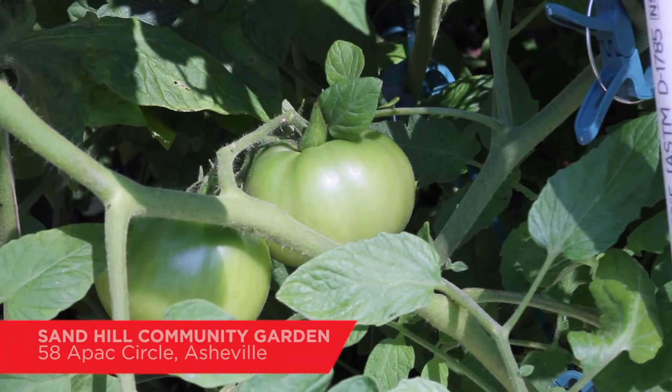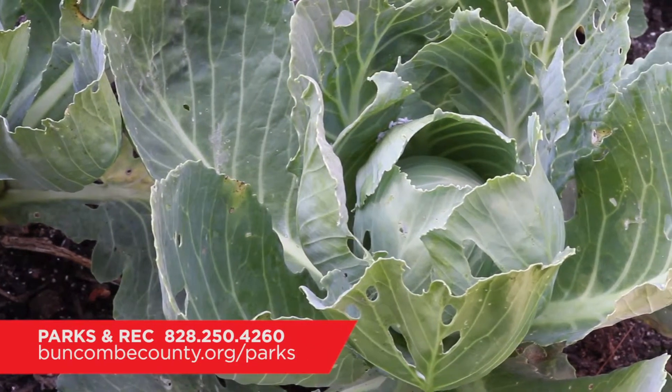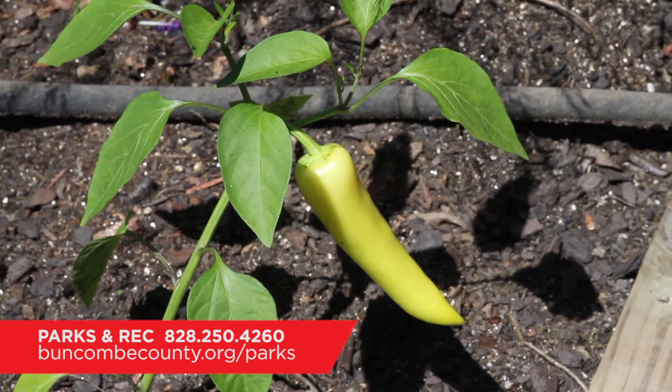The Sand Hill Community Garden is located in between the Buncombe County Sports Park and Sand Hill Venerable Elementary School at 58 APAC Circle in Asheville. For more information on how to get involved, call Buncombe County Parks and Rec at 828-250-4260 or visit buncombecounty.org/parks.